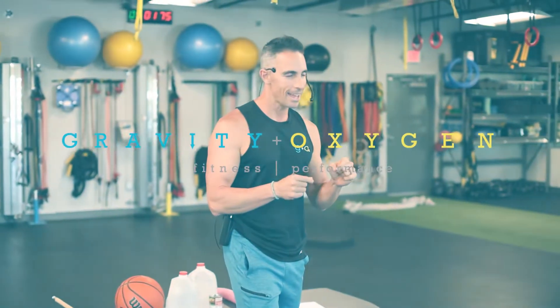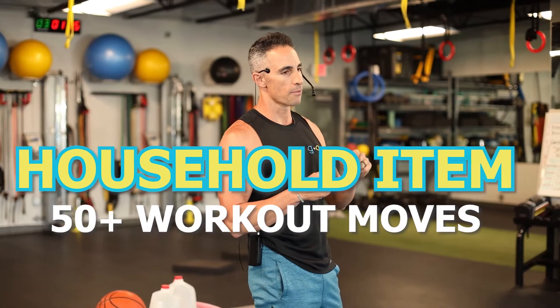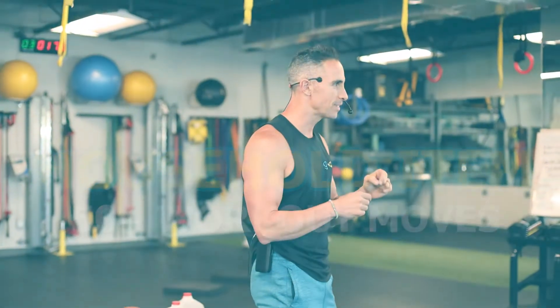We are going to today help you find the 50 best exercises that you can use with everyday household items.